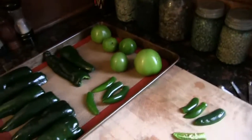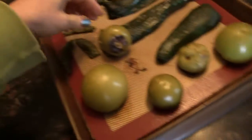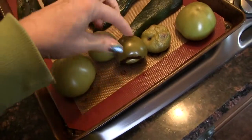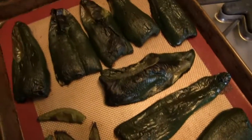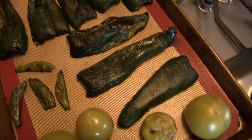So we're going to roast these at 400 degrees, and here they are — I ended up roasting them for the full 20 minutes. You can see everything looks wrinkly, brown, and roasted.